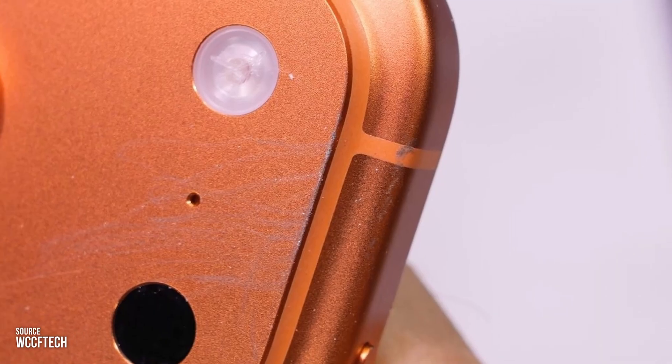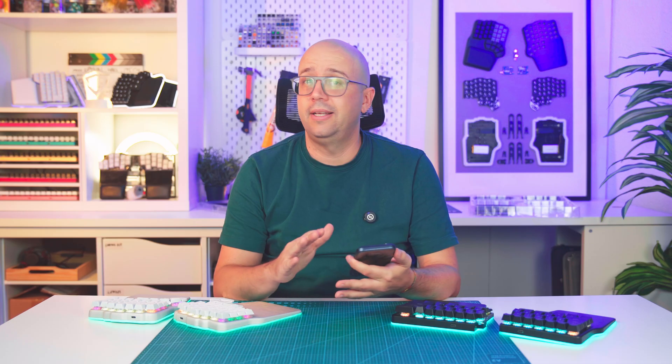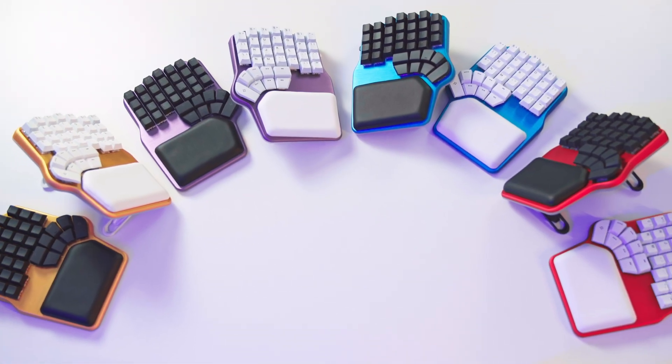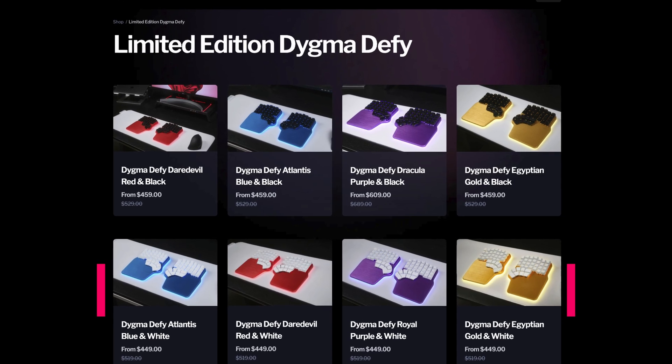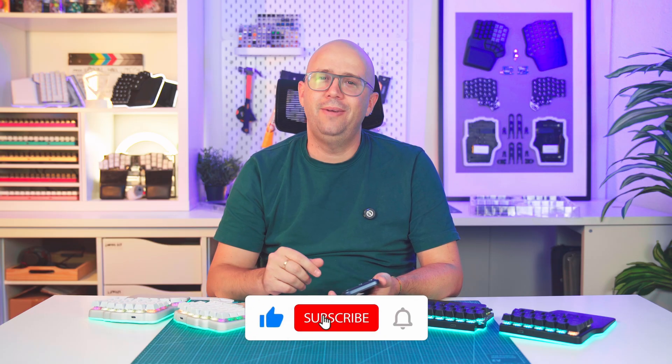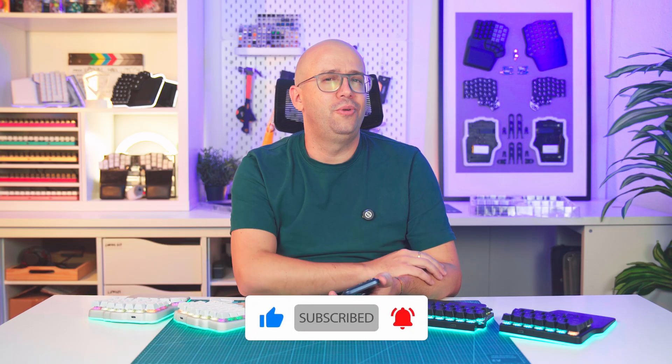So it's not just about the anodizing process — it's about how you design for it. And that's it. That's why the iPhone's camera bump scratches. It's not bad anodizing, just sharp edges. If you liked our limited edition keyboards, check them out at stigma.com/colors. Don't forget to like, subscribe, and tell us which color you would pick — or if you've already scratched your iPhone.